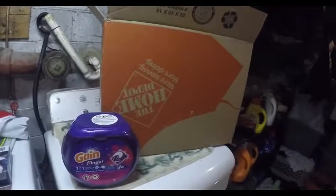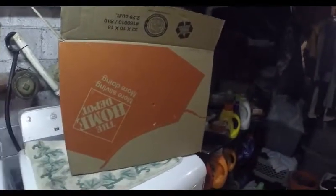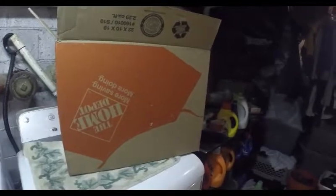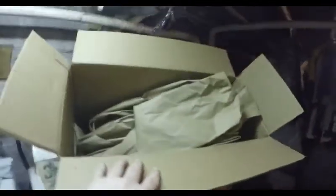Hi folks. I ordered something off of Home Depot — a 30-piece ratchet wrench set with a pouch, 60 bucks online. Just to do a comparison of the size to the box, they sent it in this big box.